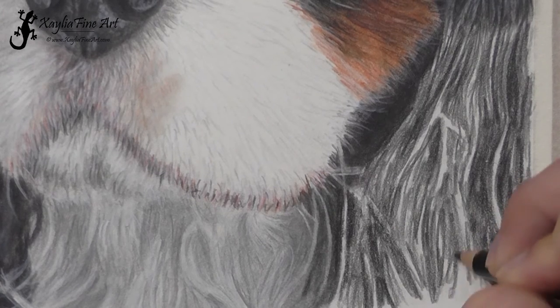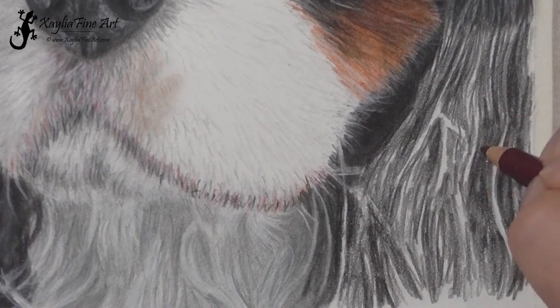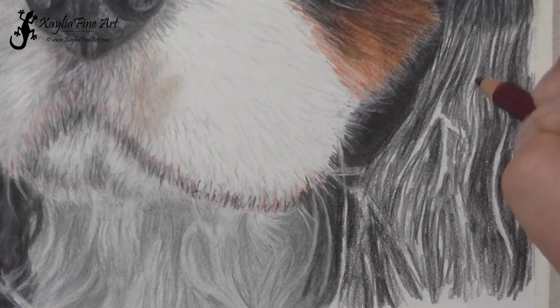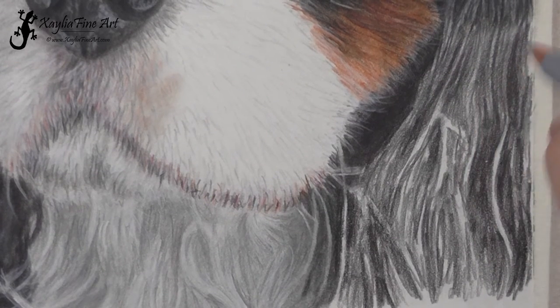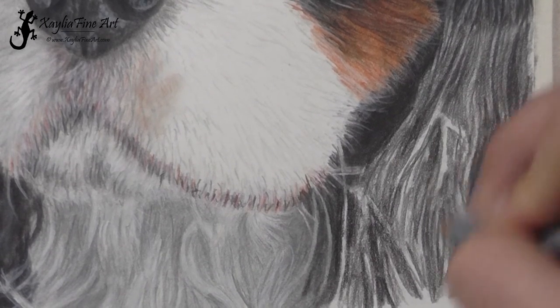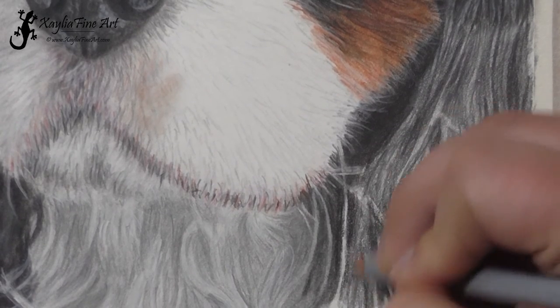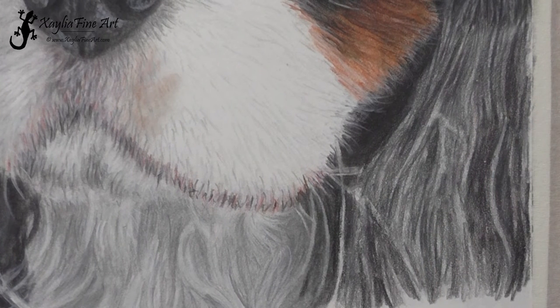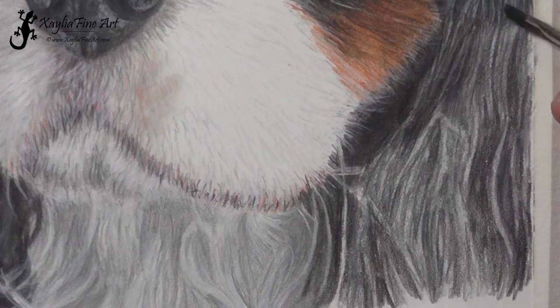I'm always using a light pressure, unless I say otherwise. It just helps to be able to add more layers — if you press too hard you'll damage the tooth of the paper and won't be able to add as many layers. With light pressure I can add quite a lot of layers and just keep going back and adding more. I've used the Caput Mortem Violet and now I'm going over with Cold Grey 3 to darken it a bit more. These different layers of grey just help add more pigment onto the page to make the blending a lot easier, and that pigment is still on the paper even if you can't see it.